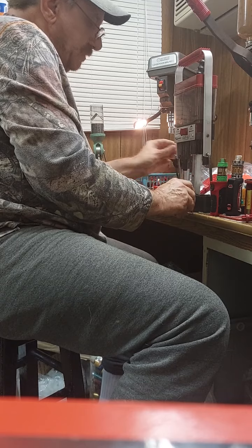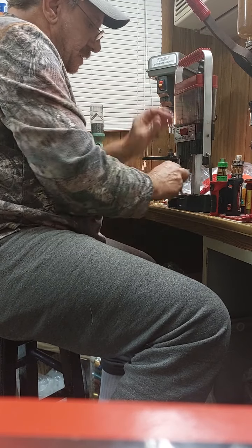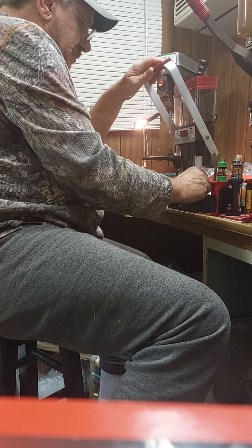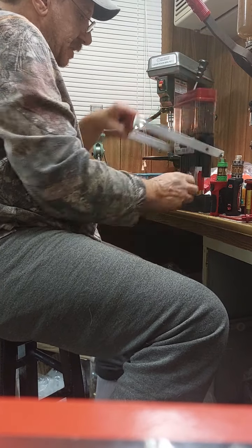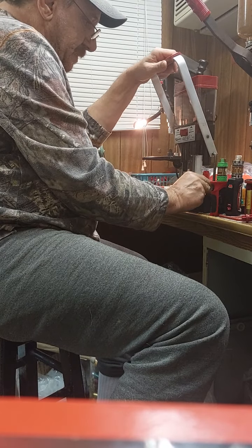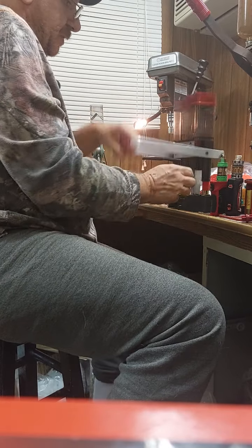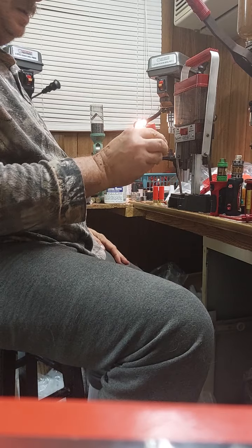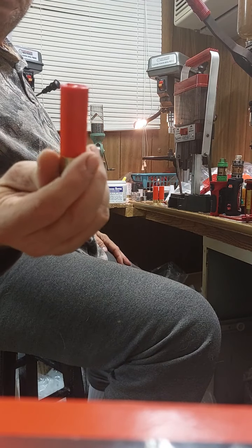Drop in the 12 gauge overshot card, put it in the station for the six-point crimp, pre-crimp, final crimp. They're coming out looking like brand new shells.